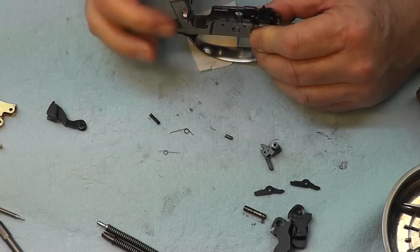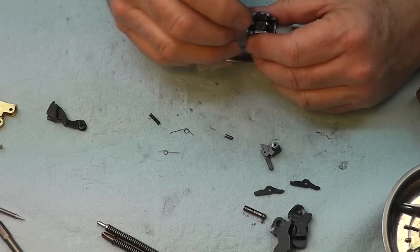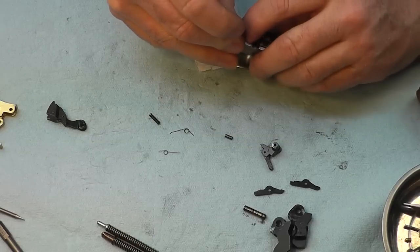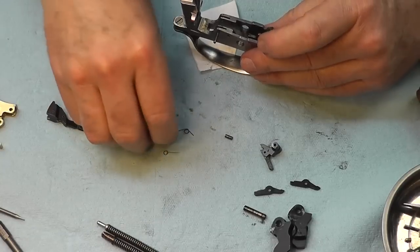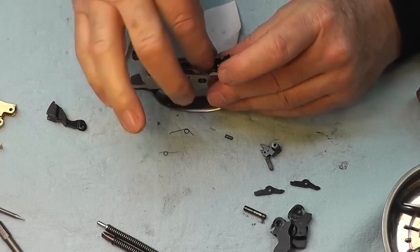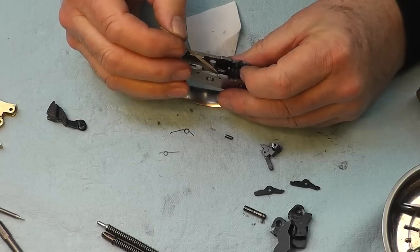After you put that spring in, there's nothing to hold it — it's just going to hold it down. So what does hold it down? Everything that's on the trigger. So you're going to have to get these things in and then manually hold them down.